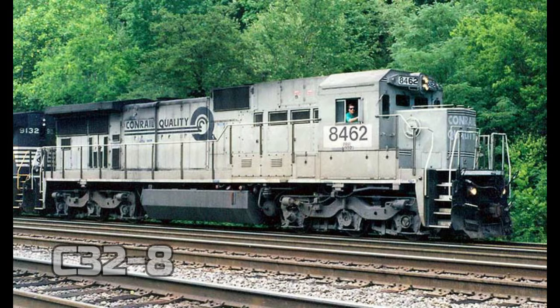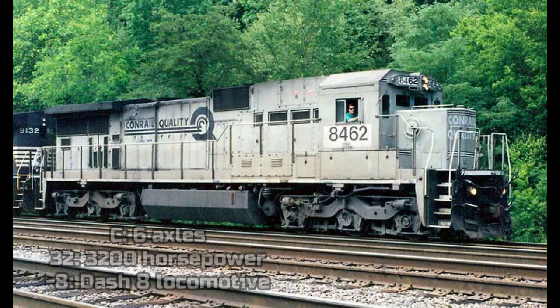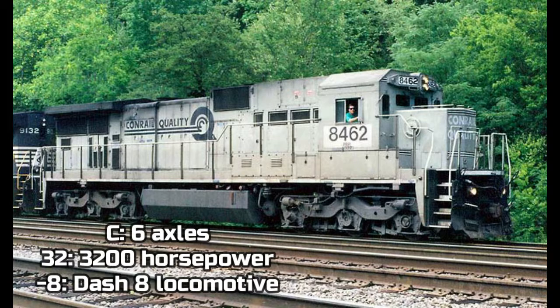That was all the Dash 8 locomotives with 4 axles. Now we are going to talk about the 6-axled Dash 8 locomotives — just as many as the 4-axled ones. We're going back to 1984 when the first 6-axled Dash 8 locomotive was built. It's called the C32-8. The C means the locomotive has 6 axles, 32 means 3,200 horsepower, and the Dash 8 means that it's a Dash 8 locomotive.